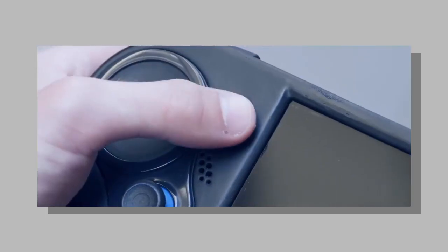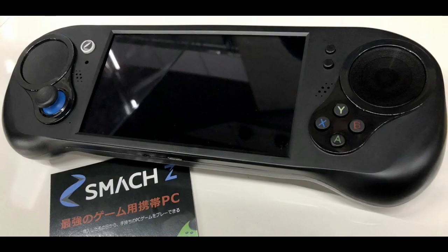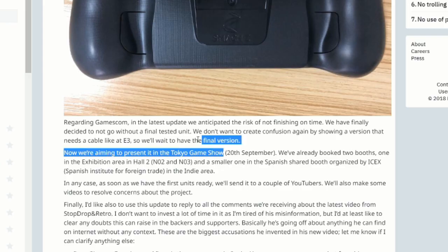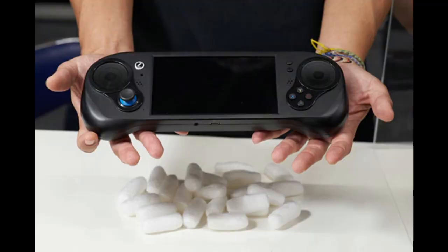Hello everyone! I hope you already saw yesterday's video where I update you about the Smash Z up to now. You're going to want to see that because today we're going to talk about their exhibit at Tokyo Game Show. They showed up to the expo without a working unit despite promising their backers that they would, and today I'm going to show you how they built it.